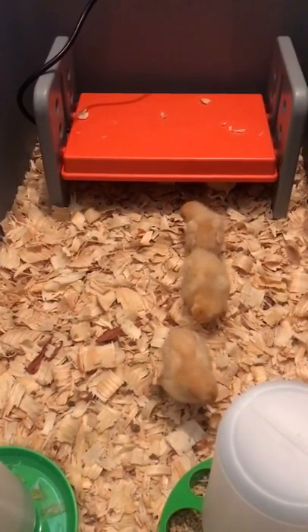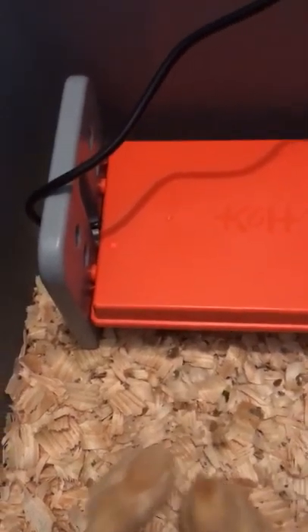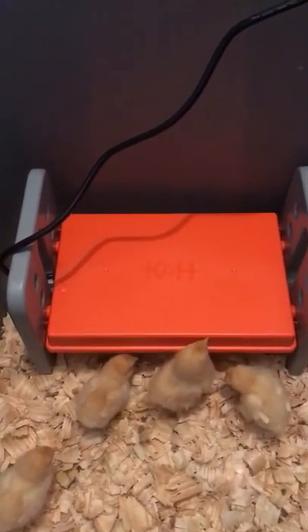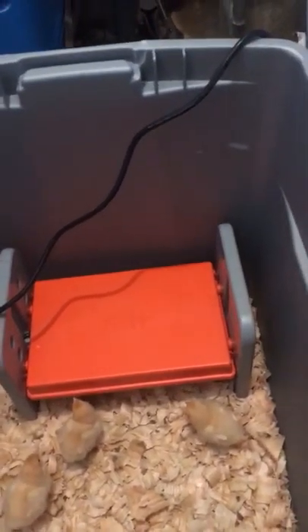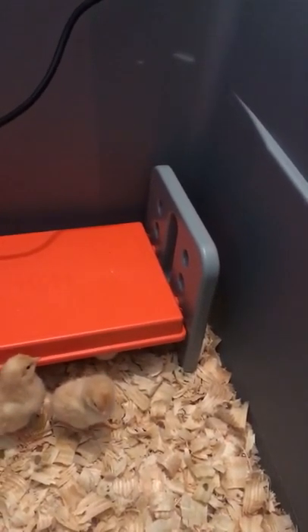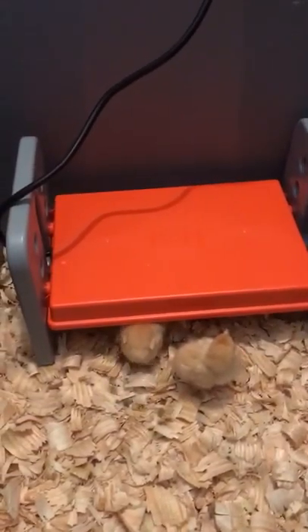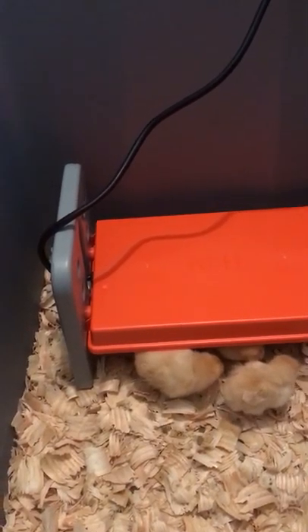The chicks come in and out as they please. Underneath it's all plastic, and you can tell it's on by the little red indicator light right here. It has a way to raise it on the side as they continue to grow, so they don't end up getting burnt on their backs. No issues whatsoever — the cord runs outside to the outlet.